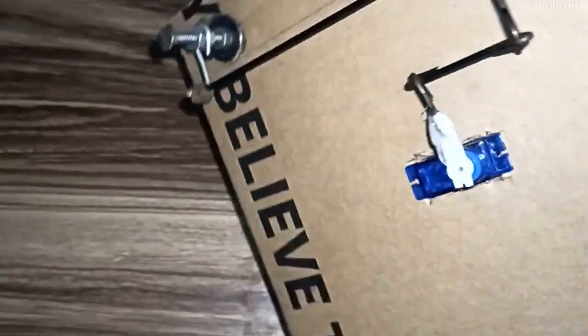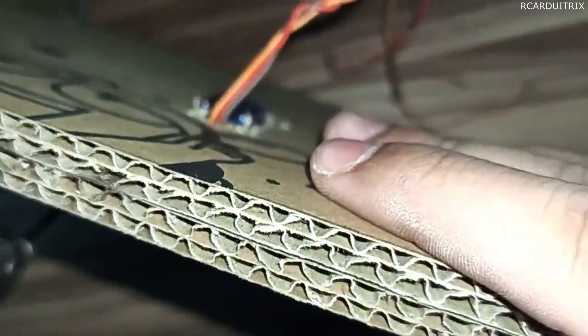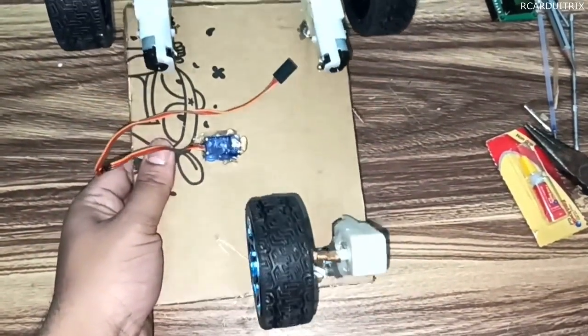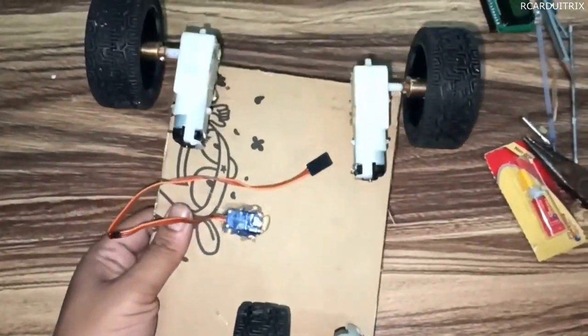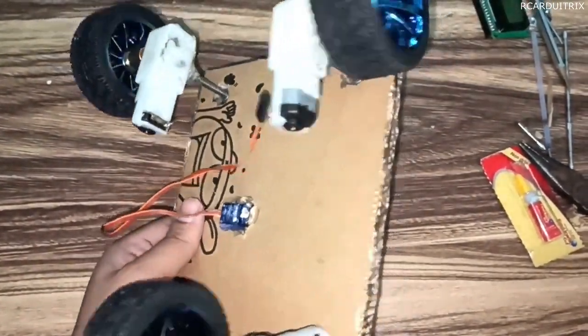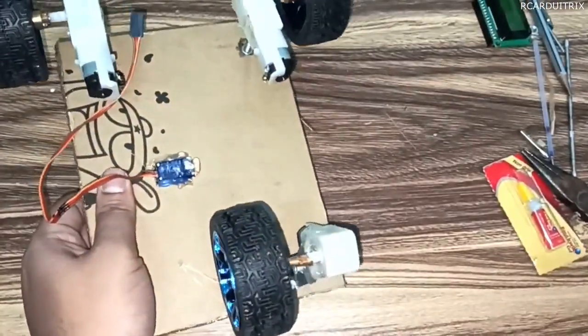I have placed the servo in the middle position and using a hot glue gun I will fix it in that place, so our steering part is complete. For the rear part, I have placed one bow motor and fixed it with the help of iron angles. After that, I finally attached the tires to all the motors.